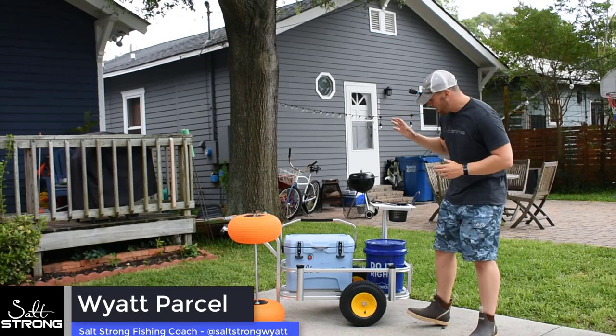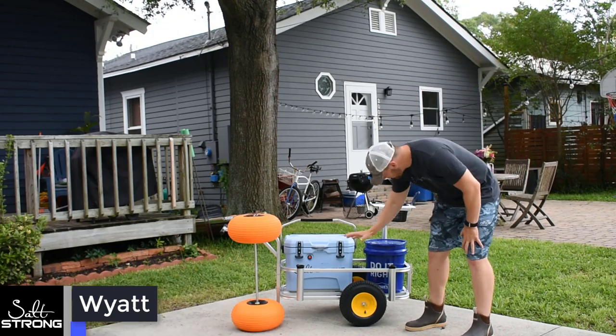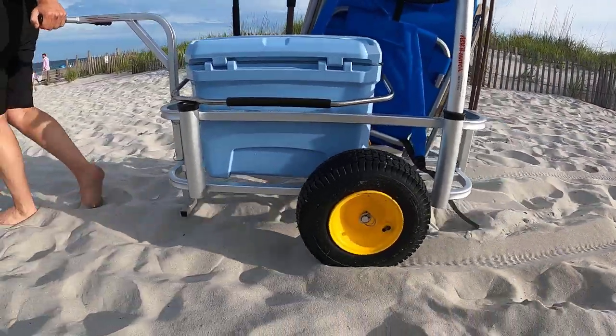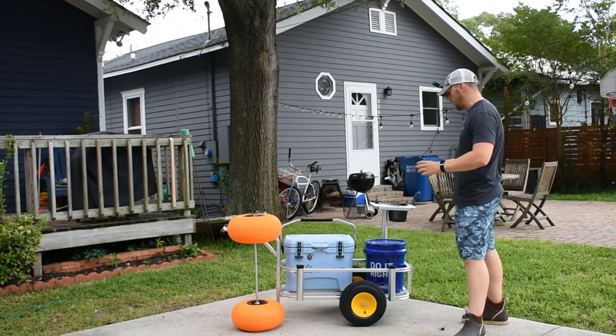What's going on Salt Star Nation? Today we are going to be upgrading the tires on our beach cart. I've been doing a lot more surf fishing and these pier tires work okay, but they are a little bit difficult to get over the sand. There's not as much traction as I would get with the beach tires. It takes a little bit more effort, so I'm wanting to switch them over and I'm going to show you guys exactly how we're going to do that today.